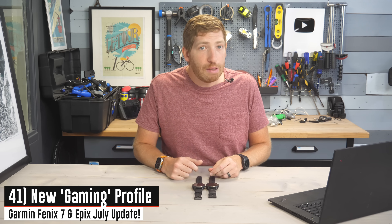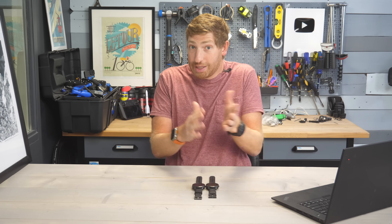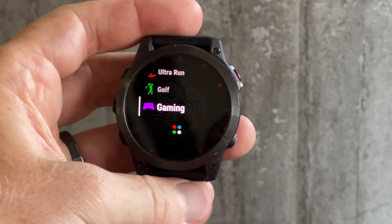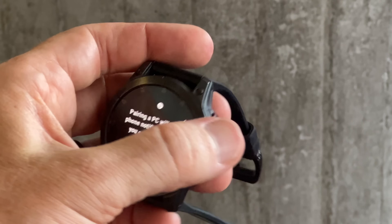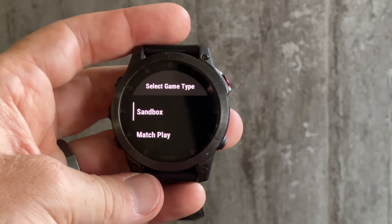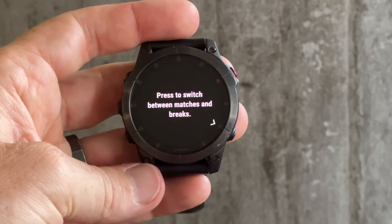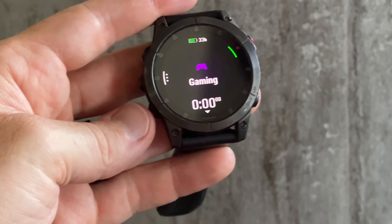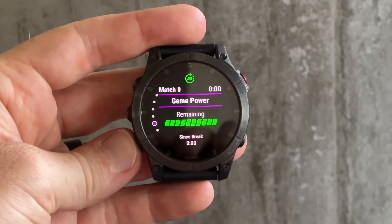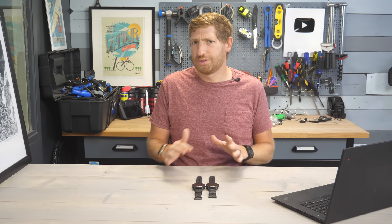The next item added is the new gaming profile, for esports — computer sports — though you can actually use it for Zwifting as well. It allows you to do data overlays from the watch to third-party apps, basically overlaying your heart rate, stress data, and similar metrics. Garmin actually had this a number of years ago on the Garmin Instinct Esports Edition back in October 2020, so almost three years ago. My guess is Garmin has something up their sleeve — usually when they add it across a bunch of watches at the same time without explanation, something else is going on.